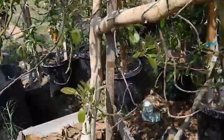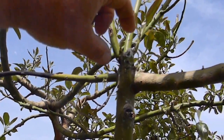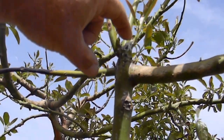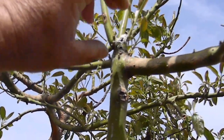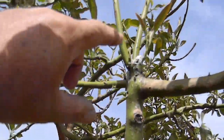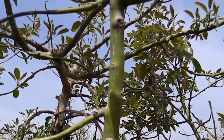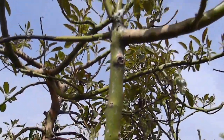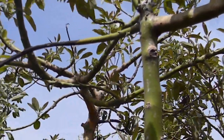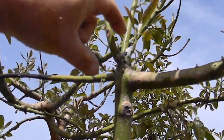That's avocado exudate, as I believe it was properly phrased at the UC website. It is the material that is pushed out at the openings of an avocado that's been stressed out. I let this thing dry out to near death, and it was a $550 tree before I let it go. And you can see what happened up here.